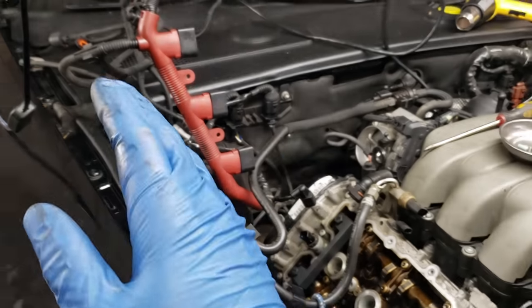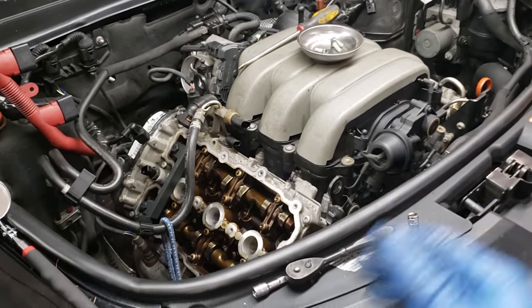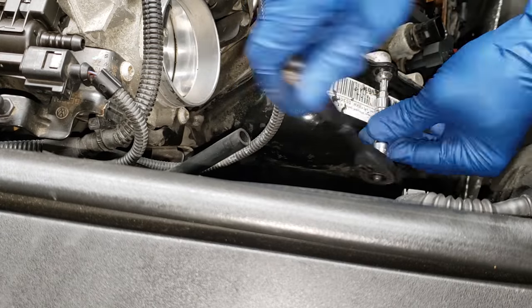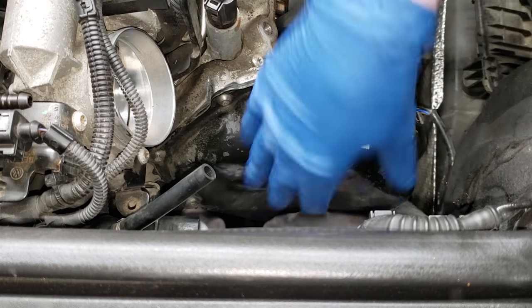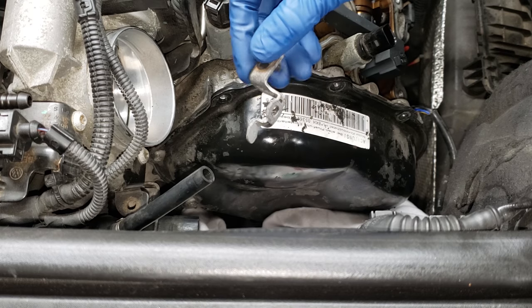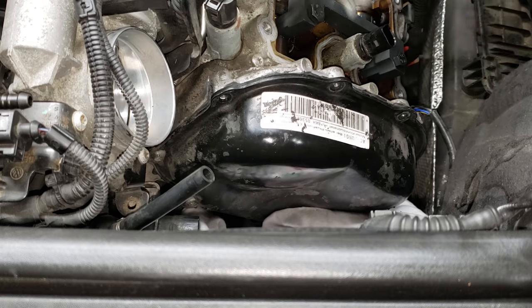This is a little bit more of an advanced job where not every do-it-yourself mechanic is going to be able to do at home. Next on the list, we're going to remove all these T30 bolts holding in the timing cover that is actually leaking very badly on both sides. I put a blanket or a towel down here to help catch any bolts that fall. Remember where these brackets go when you take them off — it's always good to film yourself so that you can see what you're doing. Don't lose track of where these go.